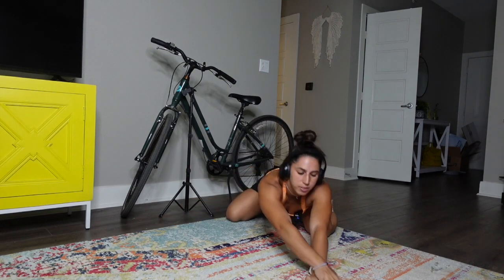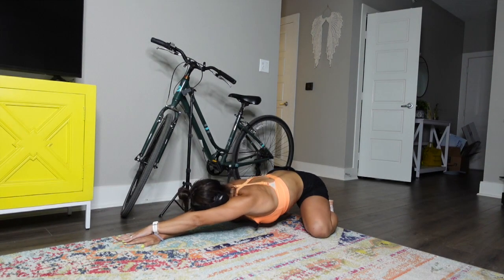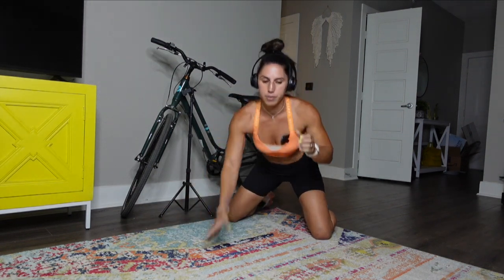One more stretch on each side. Switch to the other side, hold it. Awesome — come on out.